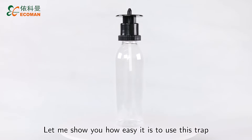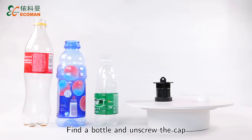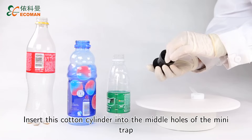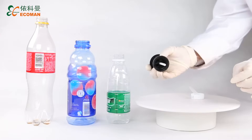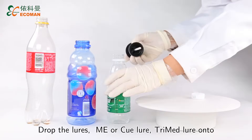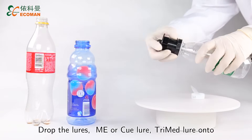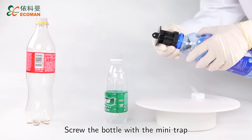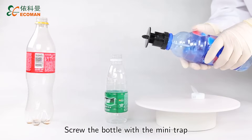Let me show you how easy it is to use this trap. Find the bottle and unscrew the cap. Insert this cotton cylinder into the openings in the middle of the mini trap. Drop the lures ME-Q-Lure-Tremelure onto the cylinder. Screw the bottle with the mini trap.